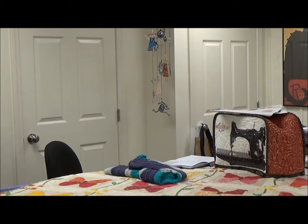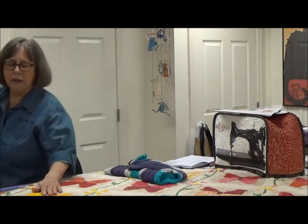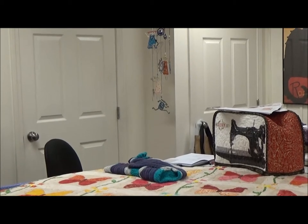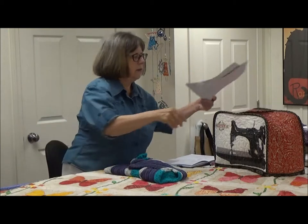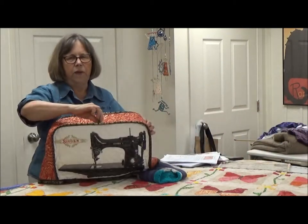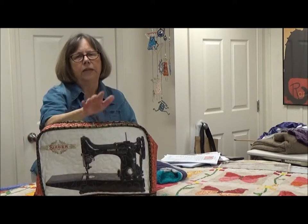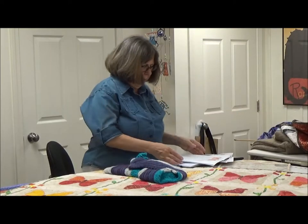Hi everyone, it's Diane here with my retirement videos. It's been about two months since I recorded a video. The last video you might have seen is the making of the featherweight cover for my sewing machine. The featherweight's upstairs so you don't see it in action, but it's a really cool pattern. You can get all the details on my featherweight cover video. I just wanted to show it because that was done.